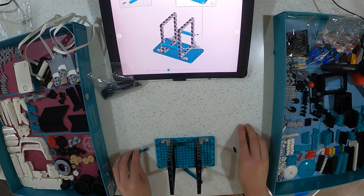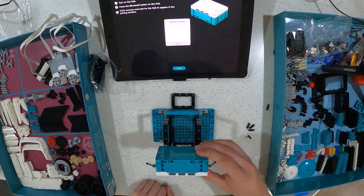Sit back, relax and enjoy this quick build over the next couple of minutes, and as we go, we'll have a look at some of the activities.